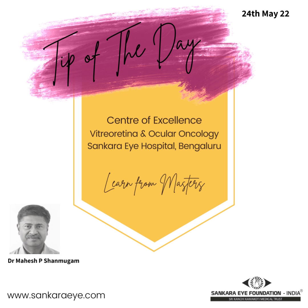Usual aspiration settings for a regular vitrectomy are 150 millimeters of mercury with a 20 gauge, 300 millimeters of mercury with a 23 gauge, and 500 millimeters or above with a 25 or 27 gauge vitrectomy.